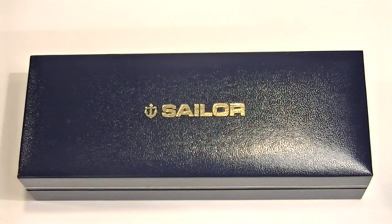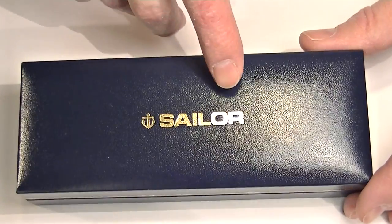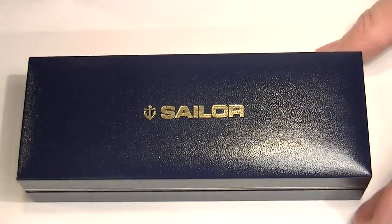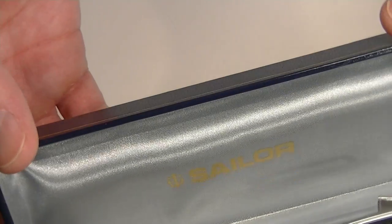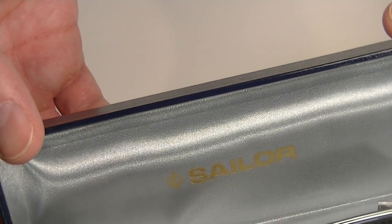This is the Sailor Micarta Ballpoint Pen. It comes in the traditional blue faux leather box with the Sailor logo embossed in gold on top. It has a nice soft satin interior with the Sailor logo on the underside of the lid.